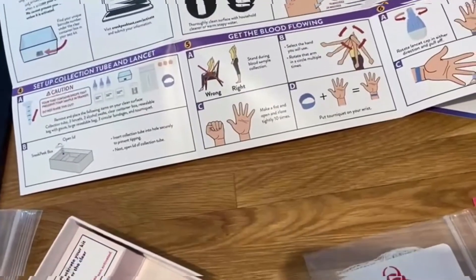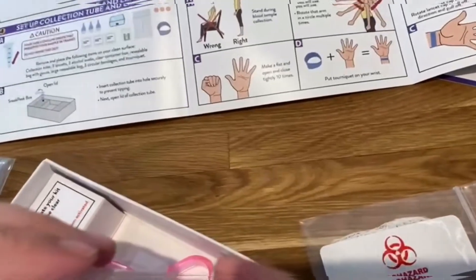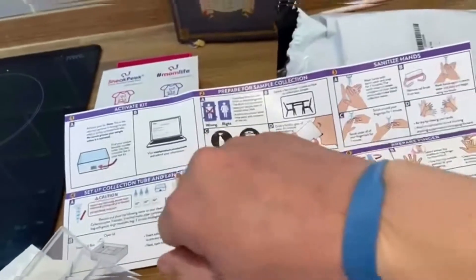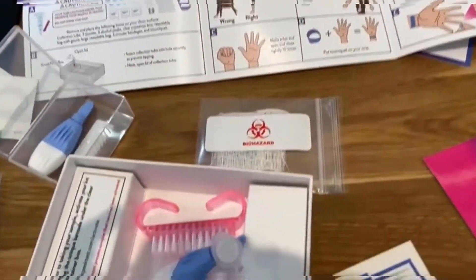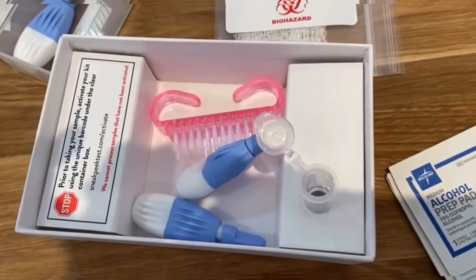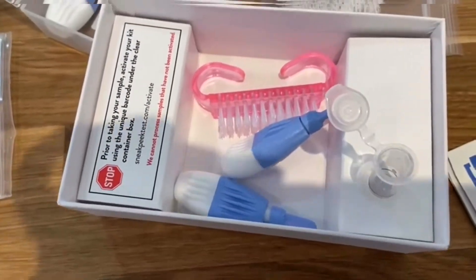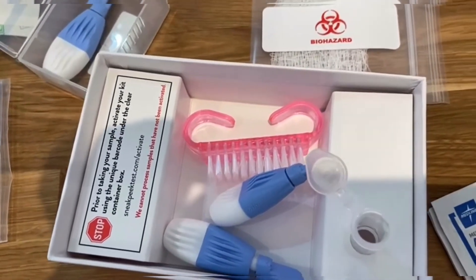I'm actually quite scared. I've put the tube in place, put my wrist strap on, and done that about ten times as instructed. Now I'm going to try my best to make my finger bleed with one of these lancets — let's see how it goes.